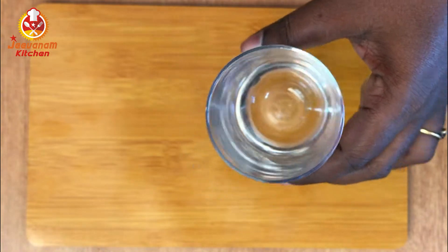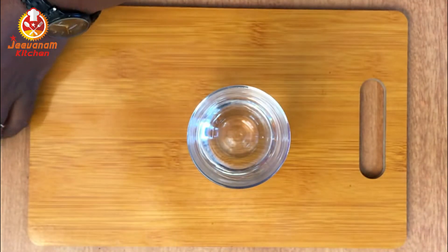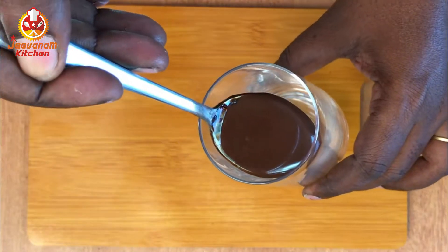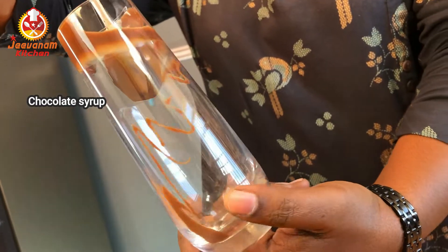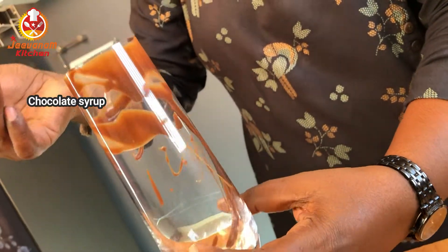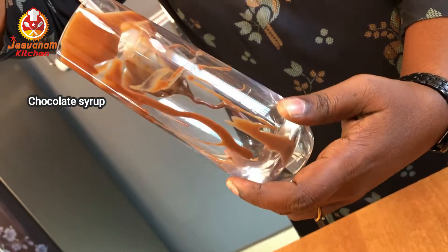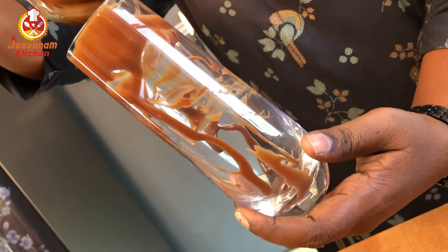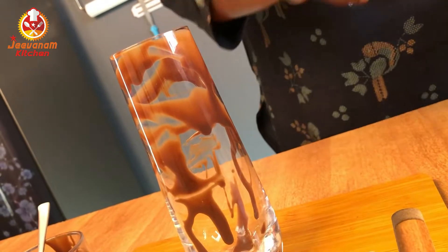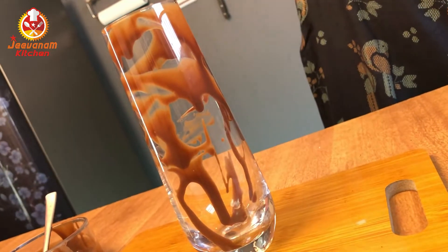Now we have to make the cold coffee. We will present this here. You will add chocolate syrup in a glass to make a nice garnish and decorate it. Spread it with a spoon.